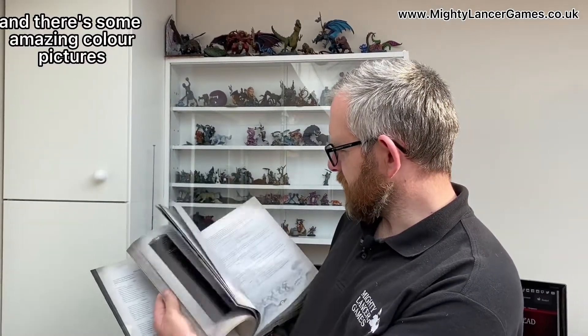You're going to need the rulebook as well for the basic rules, and then there's a section on each legion for the traitor armies, and there's some amazing colour pictures and all the stats and all the awesome stuff in there.